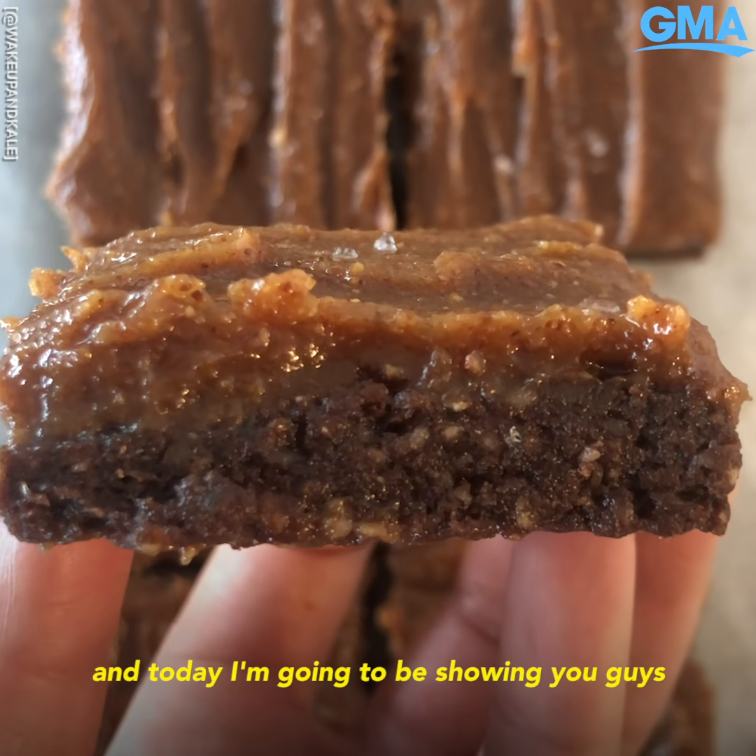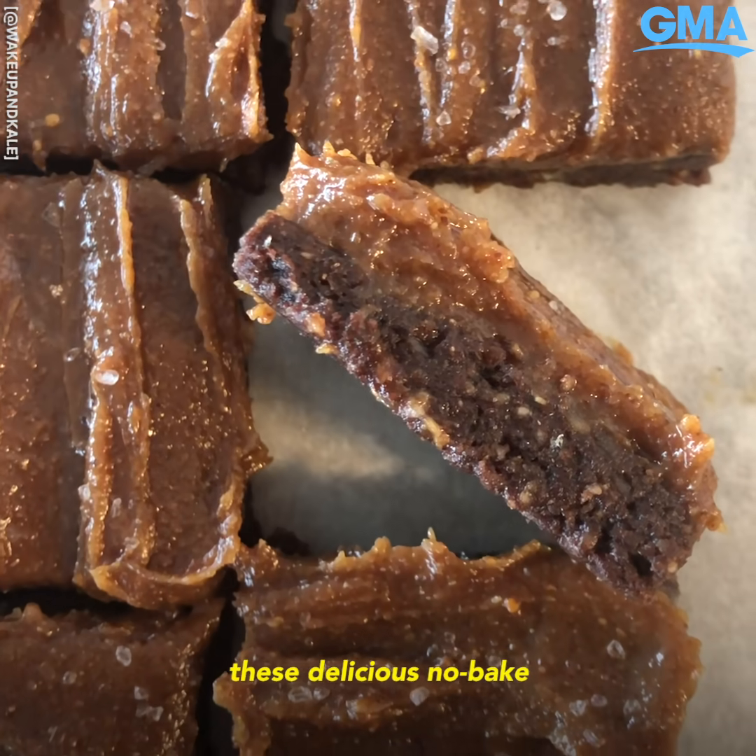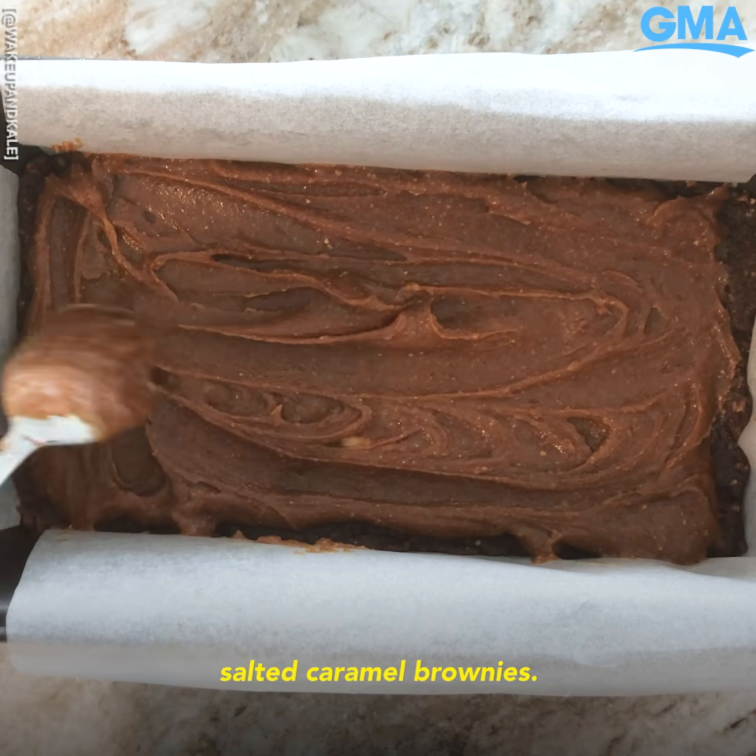I'm Arisha from Wake Up In Kale, and today I'm going to be showing you guys how to make these delicious no-bake salted caramel brownies.